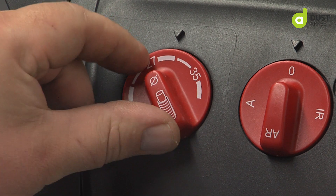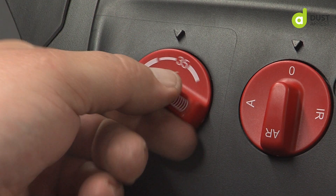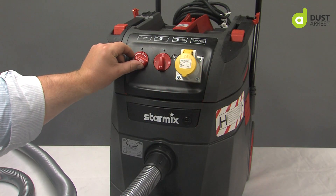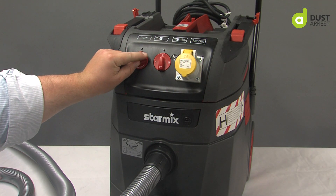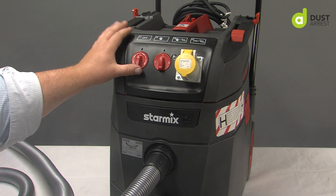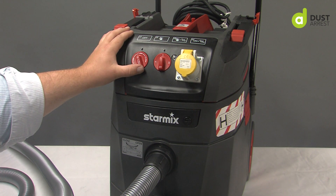Depending on the size of the hose you're using — here we have a 35mm ID — you can turn it between here and here to have variable speed on your vacuum. And again, if you're on a 27mm hose, you have variable speed.